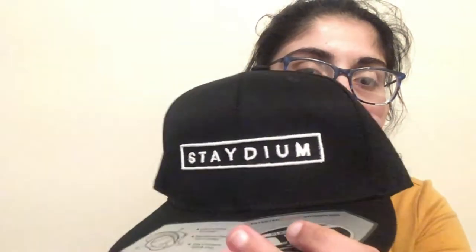It is a snapback, which I'm not the biggest fan of — I just don't like the way they look on me. It just says 'Stadium' on it. That's what it looks like from the back.